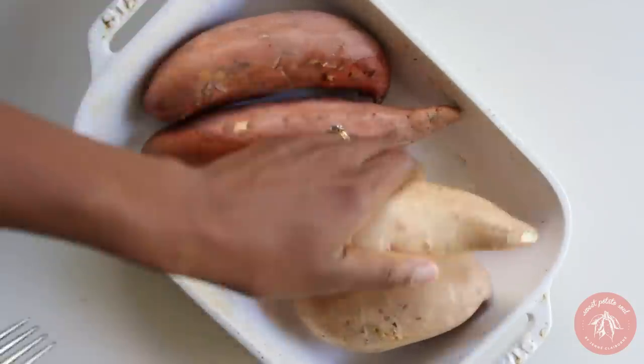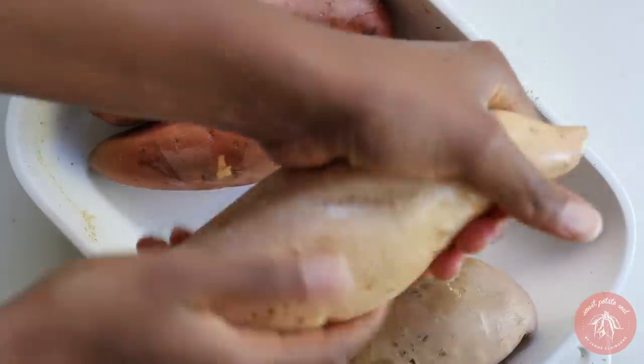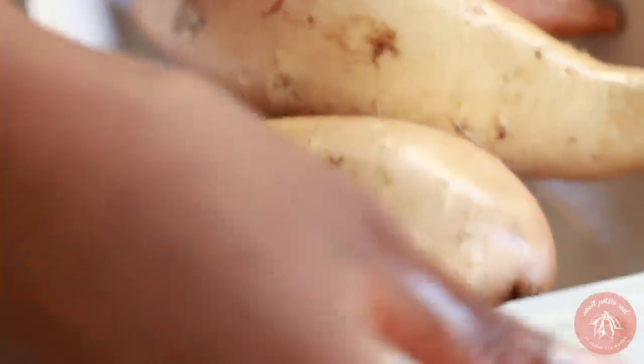Next we'll bake sweet potatoes. Poke holes with a fork into the sweet potatoes, then coat them with a little bit of oil. Bake those in the same oven as the other veggies for about 45 minutes to an hour.